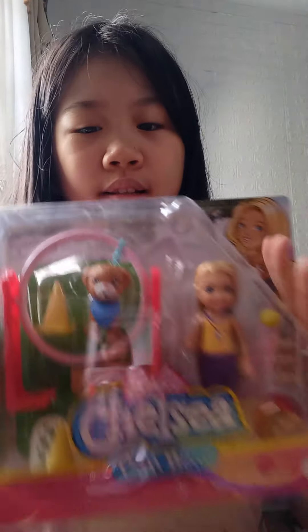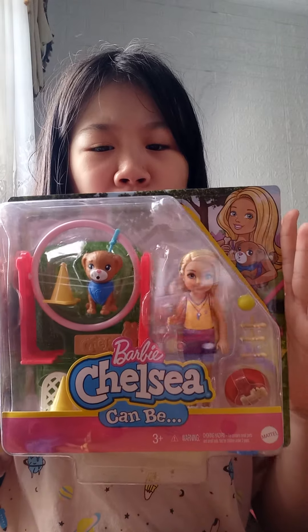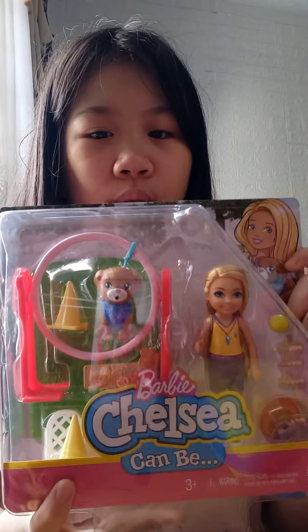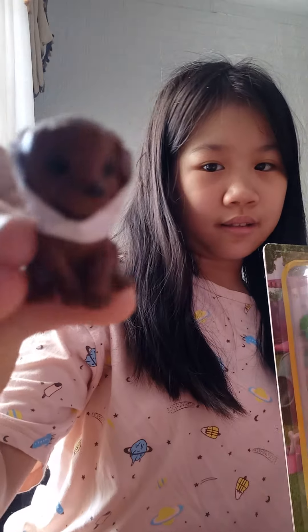So in this set, I bought this from a few days ago when I was at the mall shopping with my dad. It's about Chelsea Can Be and we bought a dog training set and we got a lot of dogs already. This is one of the dogs I put a little bit of stuff on.